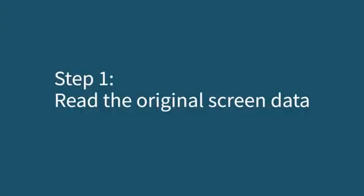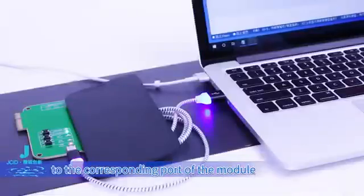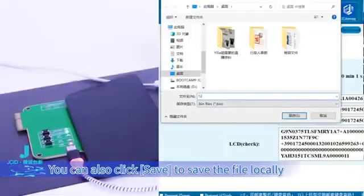Step 1: read the original screen data. Attach the original screen to the corresponding port of the module. Click Read. You can also click Save to save the file locally.